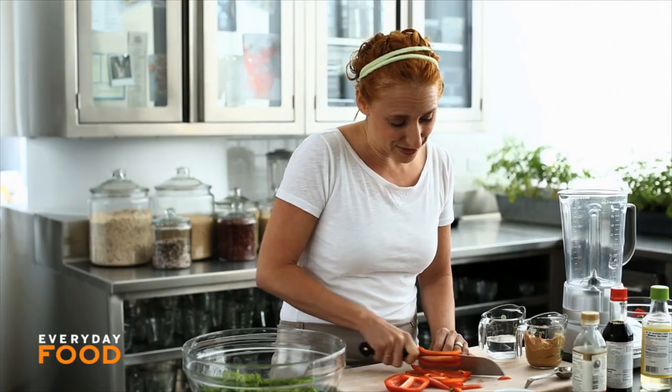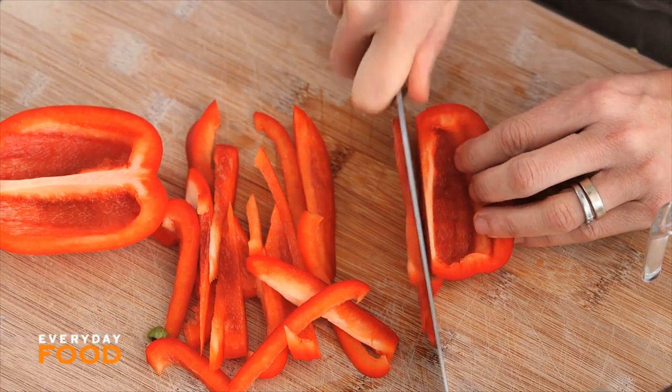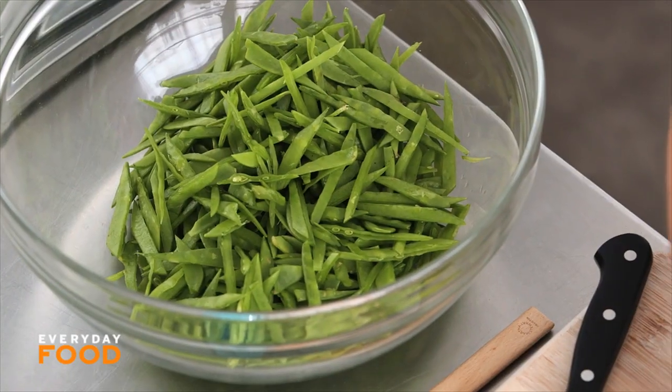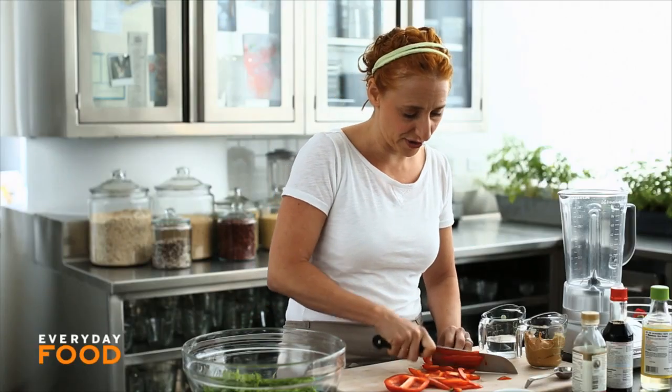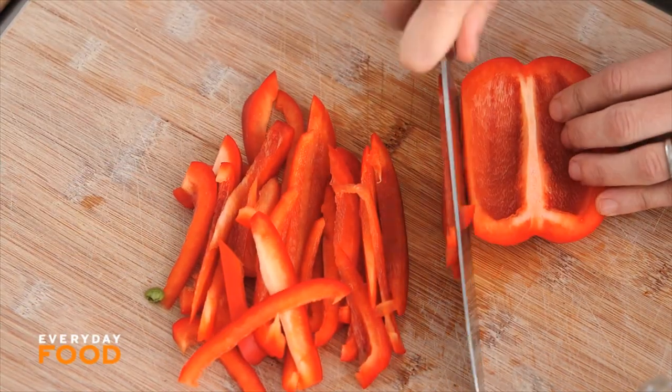I also like to add some vegetables to mine because I don't think any meal is complete without some vegetables. So I'm slicing up a red pepper very, very thinly. And in this bowl over here, I have half a pound of snow peas that I've also very thinly sliced. Gotta add some crunch and freshness to every dish — that's what I always say.